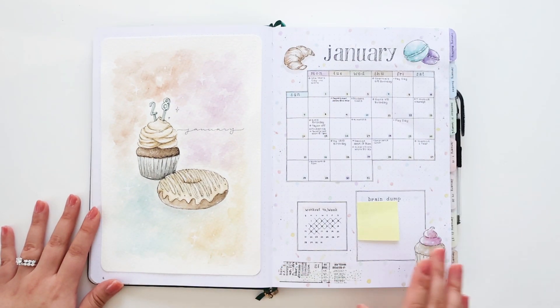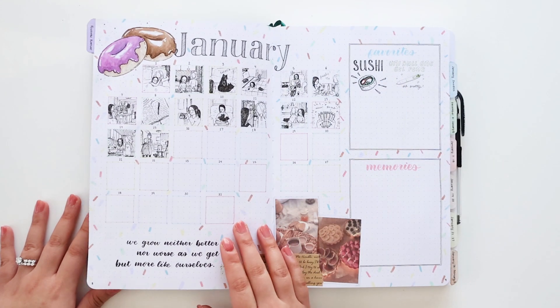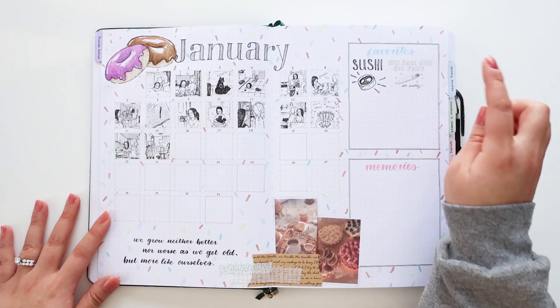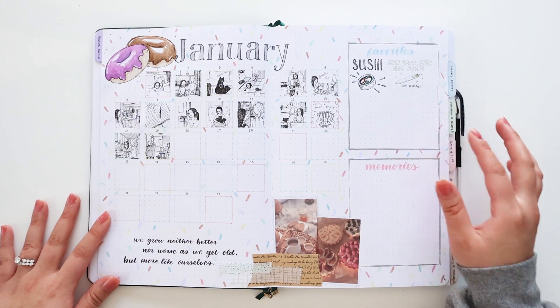Moving right along to January — I decided to do a pastel dessert pastry theme. January is also my birthday month, so that's one of the reasons why I wanted to do a dessert theme. So far I just have my January doodles page; I only have about half of the month filled out right now. I haven't gone in and done my favorites yet or my memories, so I will come back to these at the end of the month and fill them in.